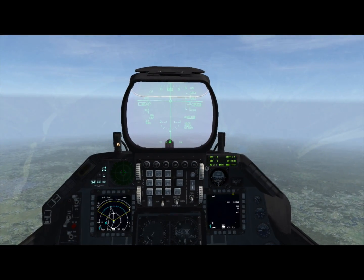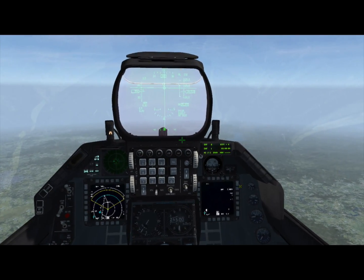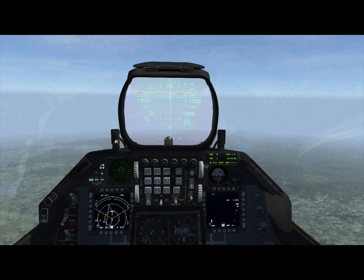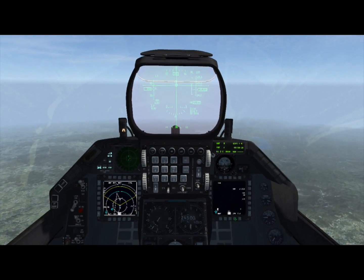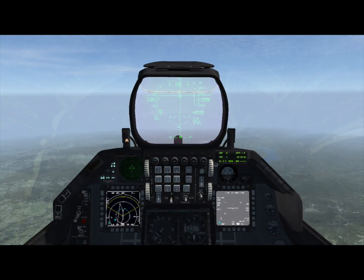Before we get started, you're going to want to power on your GBU-15s on the SMS page. This takes about three minutes like Maverick, so make sure that you get it done early. Once it's powered on, on the weapon page, you'll see video camera from the weapon itself, being transmitted through the pylon.